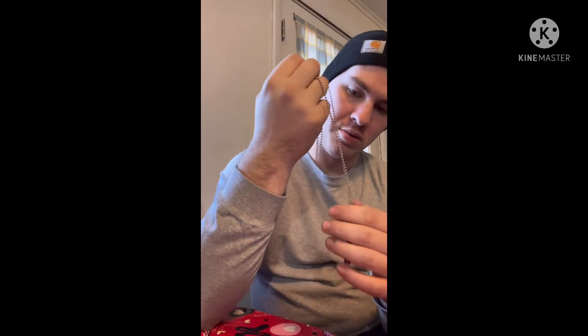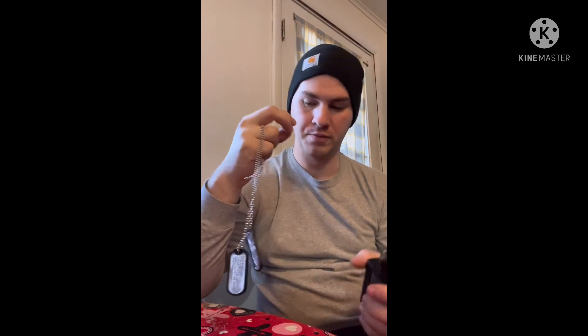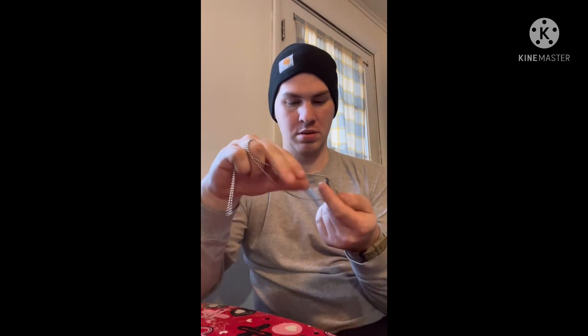The chain is included so you don't have to worry about buying a separate chain. For the price, I got both made for about $36, which is pretty good. You can either have one dog tag or two like I did. You put in your name, service number, blood type, and religion if you want.